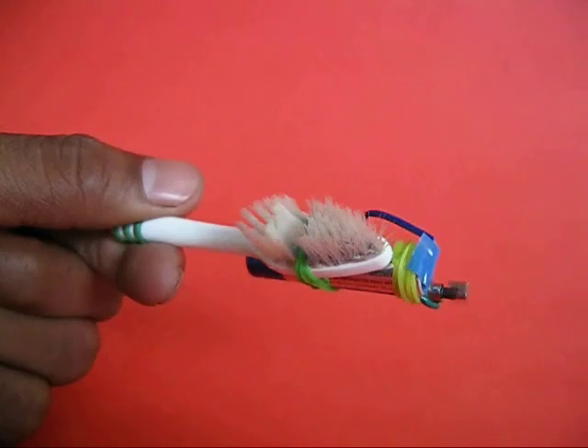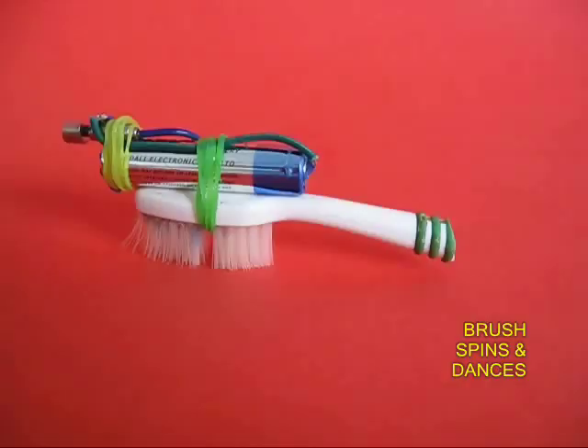If you place this multi-legged brush on the table, it would start to go round and round in circles, as if it was dancing.